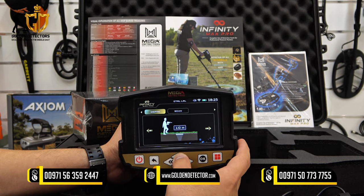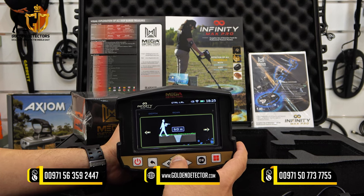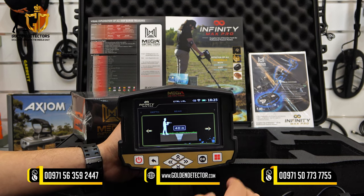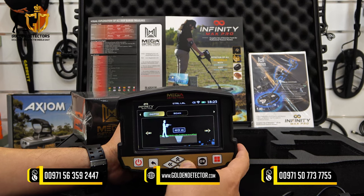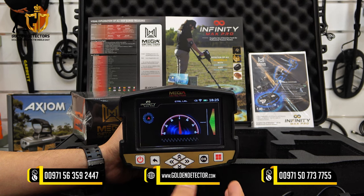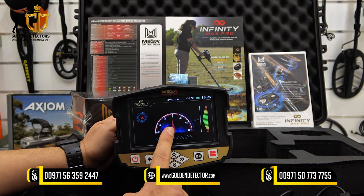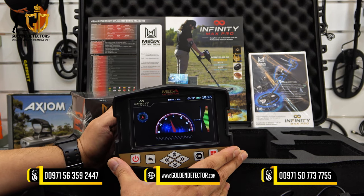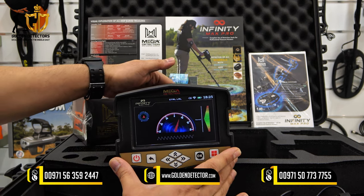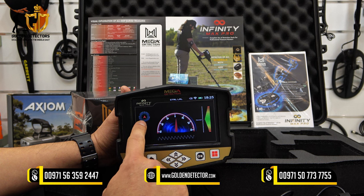The maximum depth for this search system is 50 meters. You can select whatever depth you want — for example, 40 meters — and the device will only detect up to that depth. After making all your settings, press OK, then you can start scanning. You need to unlock the antenna. Whenever the antenna indicator moves left or right, it will also move on the indicator display.